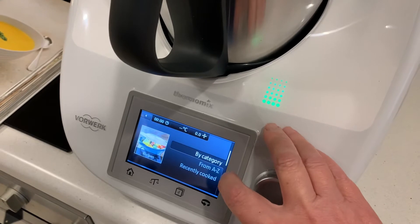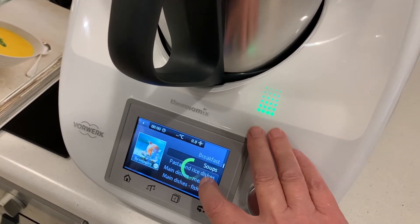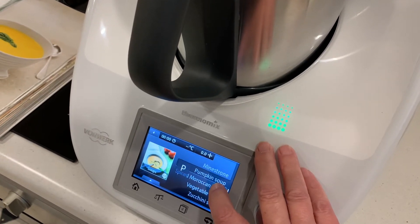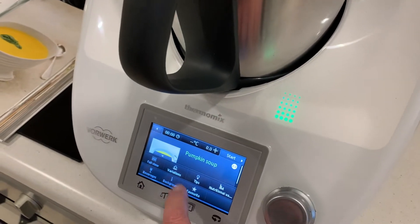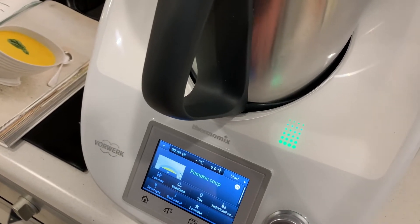So I've got recipes, my category, soups, pumpkin soups. Variations, tips, nutritional value, and that's where you mark it as a favourite.